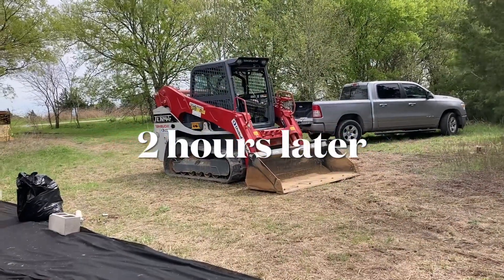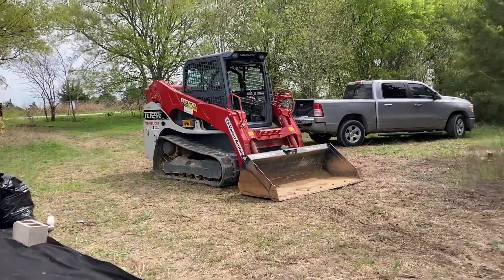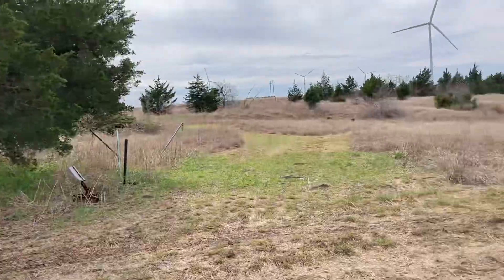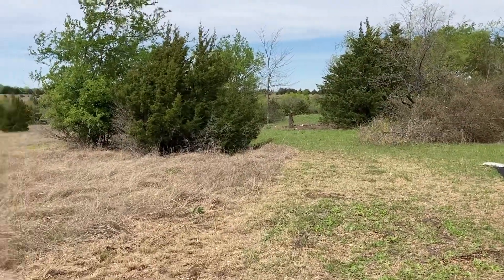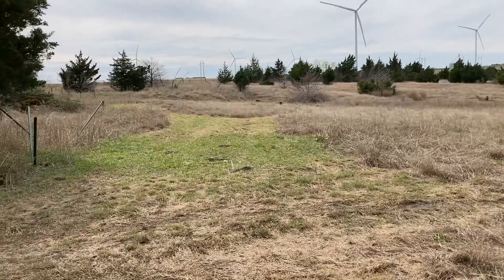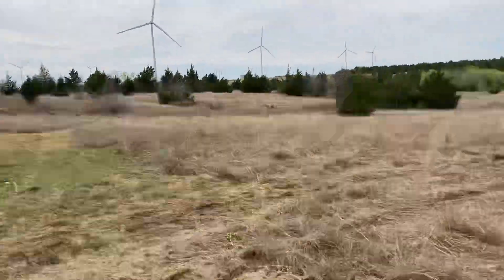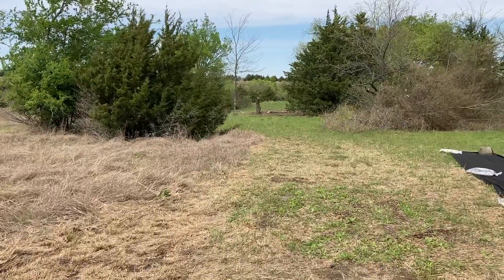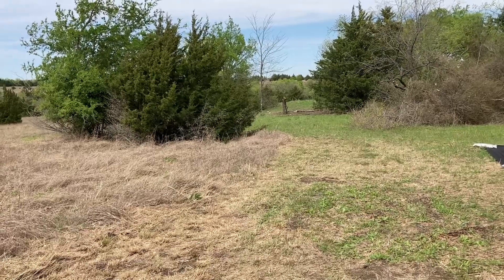All right, round two of the skid steer — I finally got it here. We're probably going to go over here, start leveling over here on the long range, and then I'll work on the pistol range. I might go see how much I can scoop at the pistol range, but I kind of want to get the long range area leveled out a little bit first and see how much I can get done today.